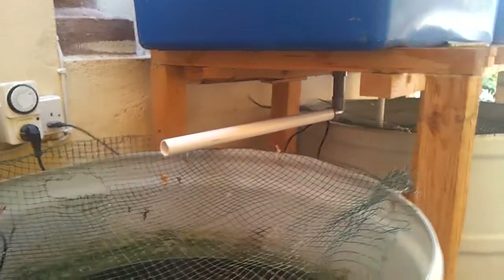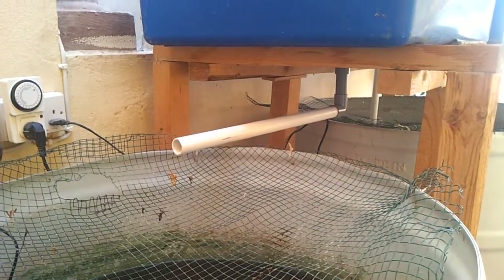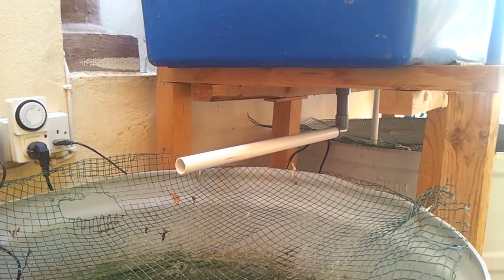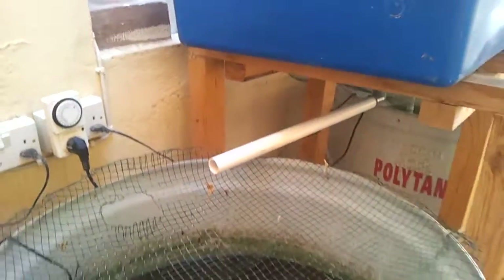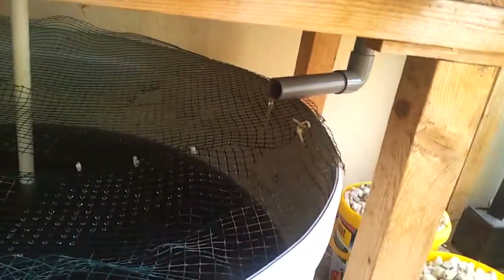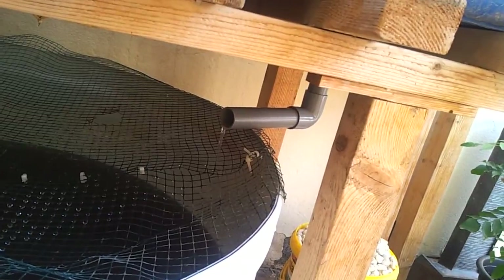This siphon — the one with the long extended outlet — I forgot to drill the 4mm drain hole. But it still works without problem. It's just that it will not have that drip. Here's the other siphon outlet and it's working without problem — this one has the drip hole.